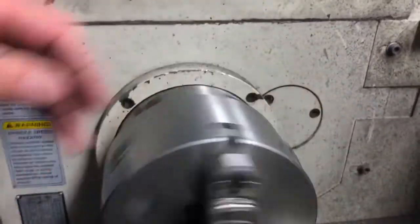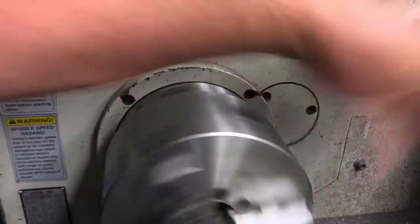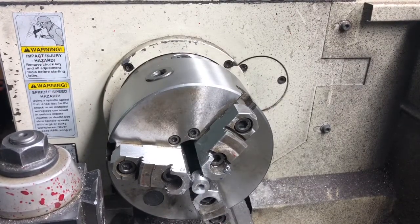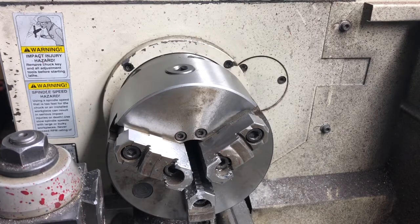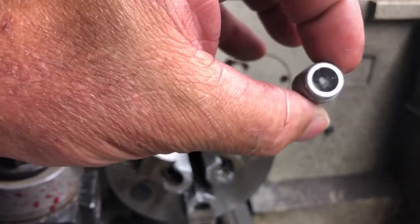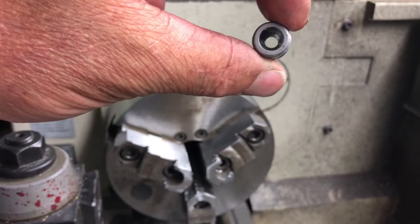We're all the way through right there. Back it out. There we go — we're done in the lathe. There's the tapped hole. That Trace-O-Nipple should come in pretty close to the bottom of that pocket. Now we're off to the mill.